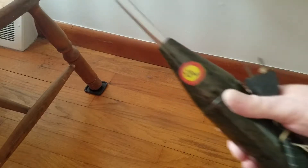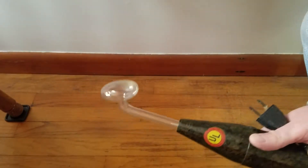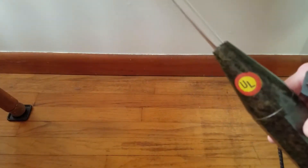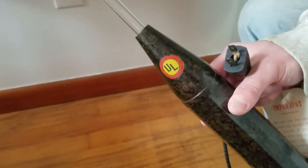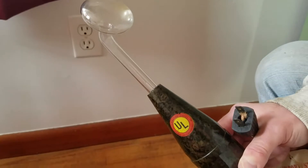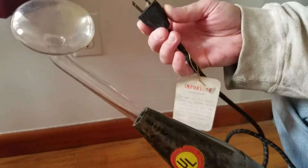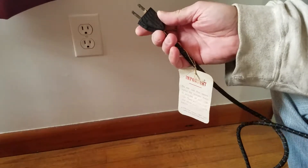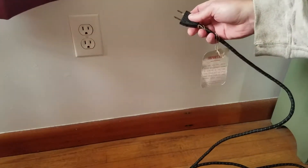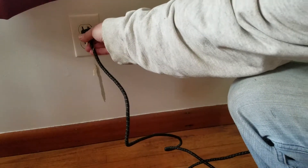Now this might be a really horrible idea, but I'm a curious fella and I'm wondering what would happen if I plug this in. Since I can't get it apart to inspect it, I'm just gonna see what happens here. Let me put one hand down in case the thing goes fucking solid on me here.